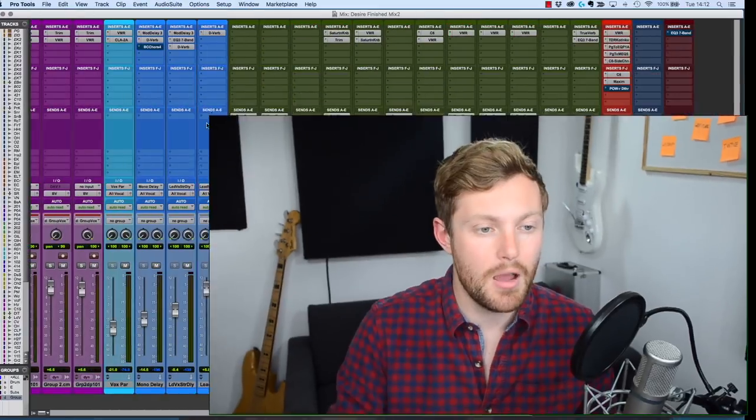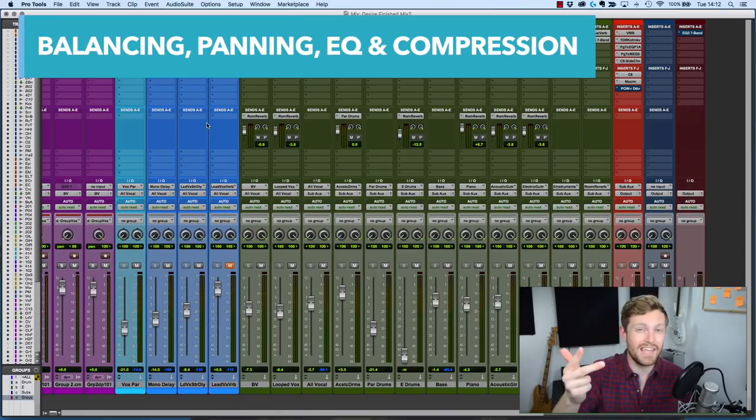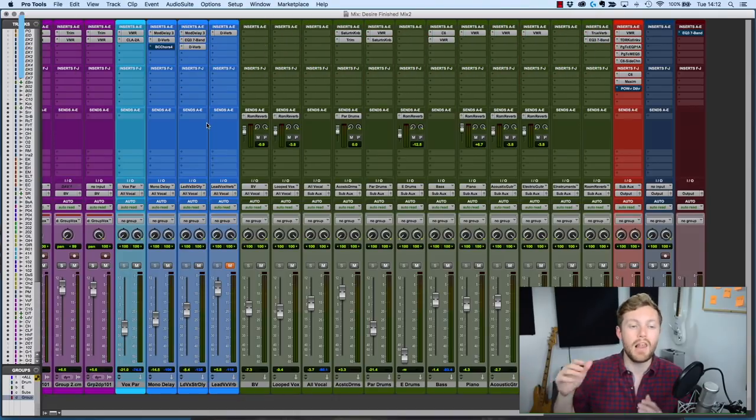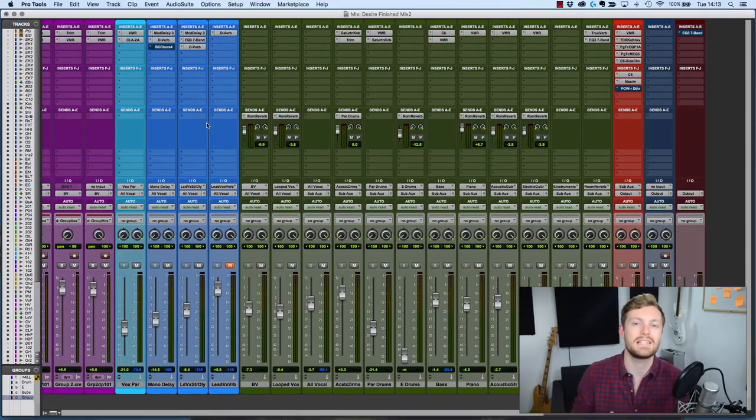The first way I want to show you this distribution in mixing is by opening up a mix here. 80% of the sound of a mix comes from only 20% or less of the tools available to you. Those four key tools that result in 80% of the mix are volume balancing, panning, EQ, and compression. With those four things alone, you can get a great sounding mix. There are many more plug-ins and techniques out there that will improve your mix, but those are the four core things that get you 80% of the way there.